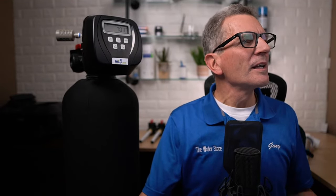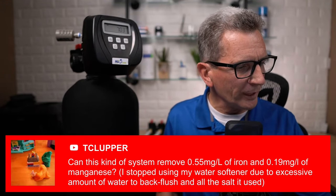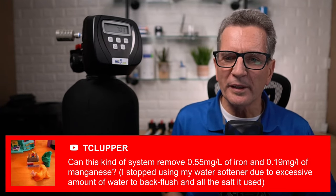We've got a question from T. Kluper: can this kind of system remove 0.55 milligrams per liter of iron and 0.19 milligrams per liter of manganese? This person stopped using their water softener due to excessive water usage to backflush and salt. Well, it depends. Our FOK iron sulfur filters do remove manganese, but the pH has to be above a certain amount. All of our FOBs and FOKs can definitely handle your iron content — it's just the manganese. Normally we get rid of manganese by using a water softener.